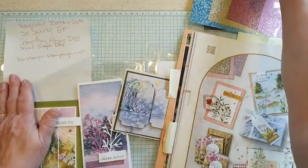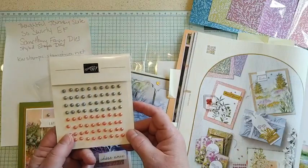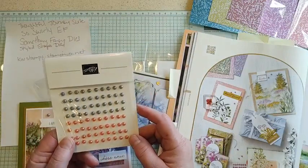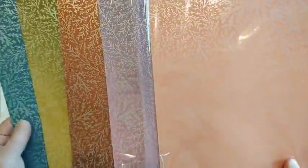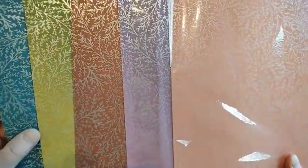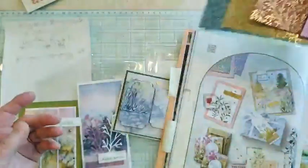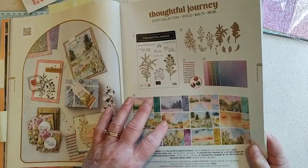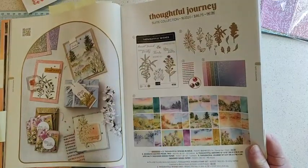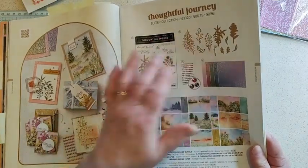Let me point out a couple of additional things in the suite that all go together. The adhesive-backed pearl trio which are currently unorderable but will be back in stock soon. And then there's a specialty paper that goes along with these — it's kind of a very thin foiled paper, almost a silver foil, with leaf designs in five different colors. Even if you wanted to purchase the whole suite you can't right now because the pearls are not available, but you can get all of them individually and the only discount is for getting the stamp set plus the dies together.